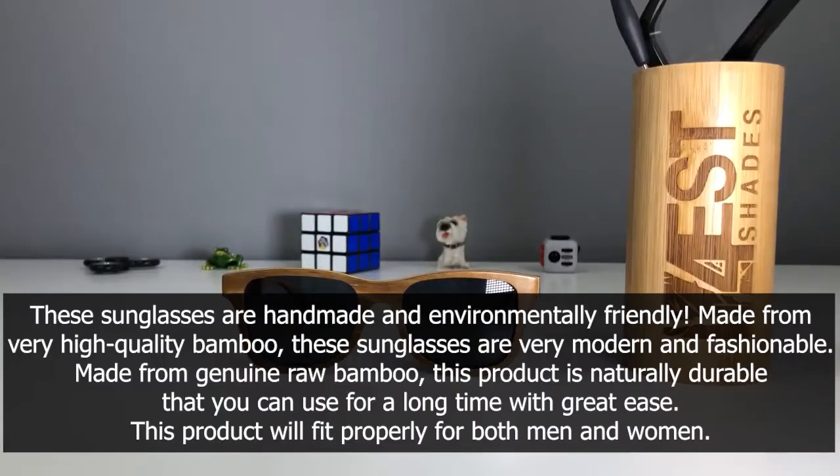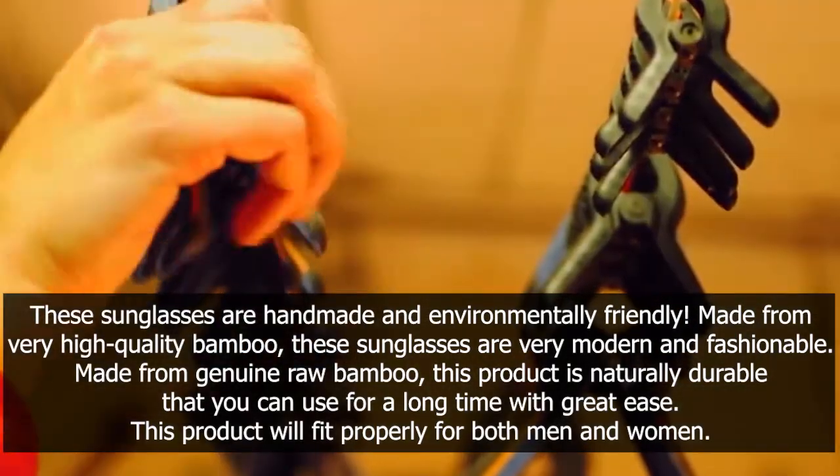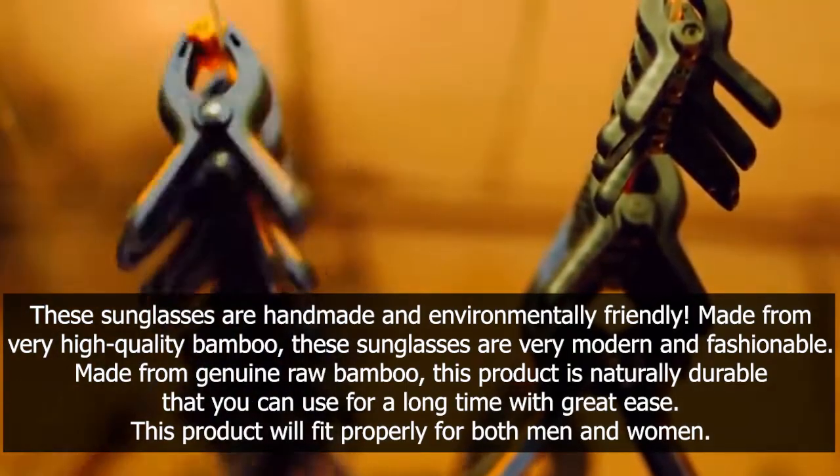These sunglasses are handmade and environmentally friendly. Made from very high quality bamboo, these sunglasses are very modern and fashionable. Made from genuine raw bamboo, this product is naturally durable, so you can use it for a long time with great ease.